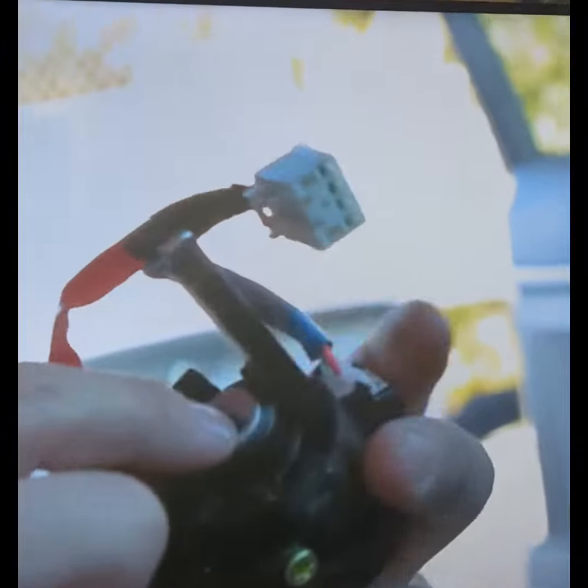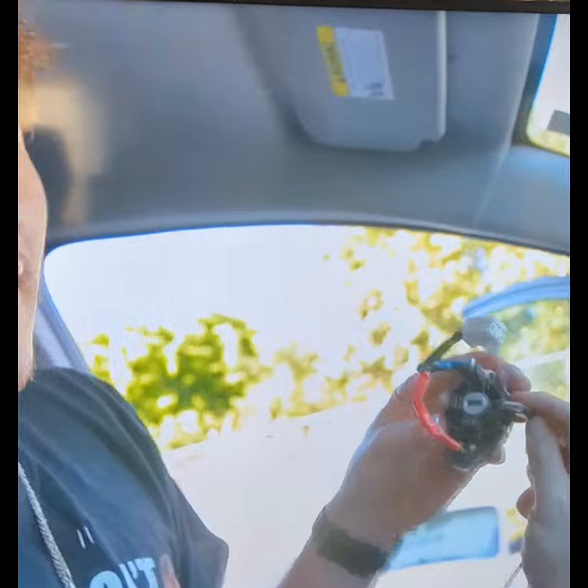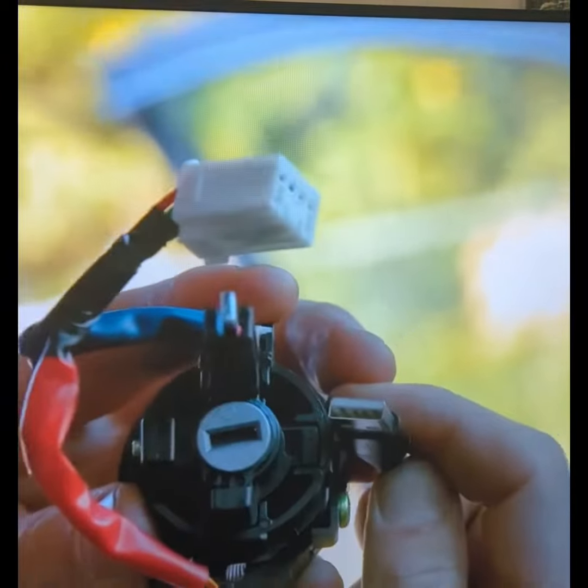So what this does is it mates up with the ignition cylinder right here. That looks to be about the same size — just a USB plug. Here we go, jamming it on there. The moment of truth.